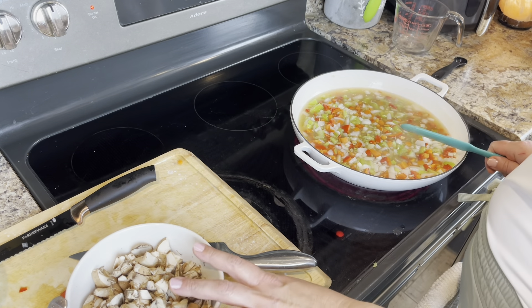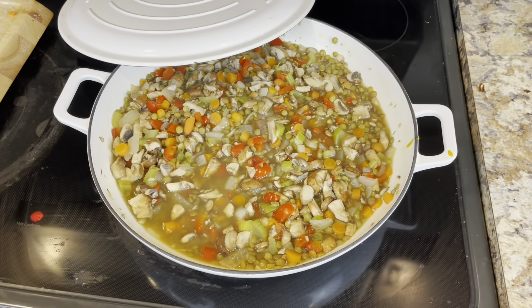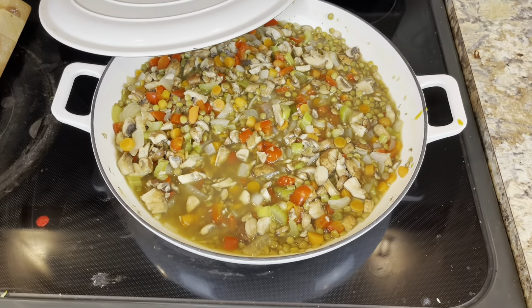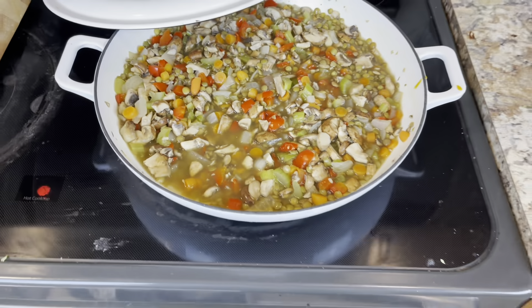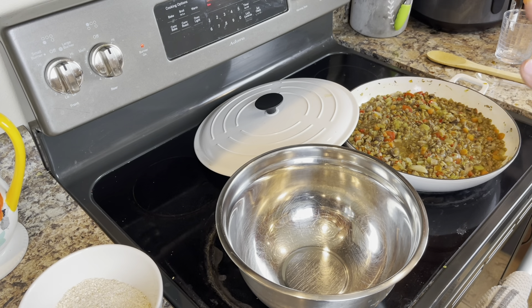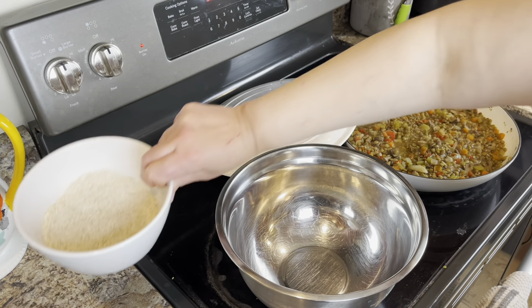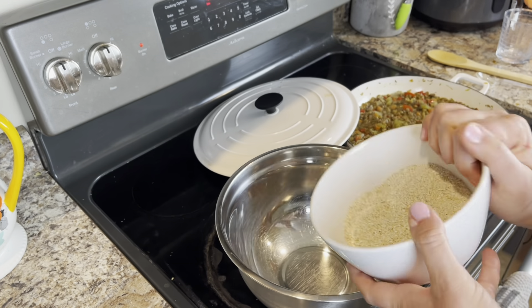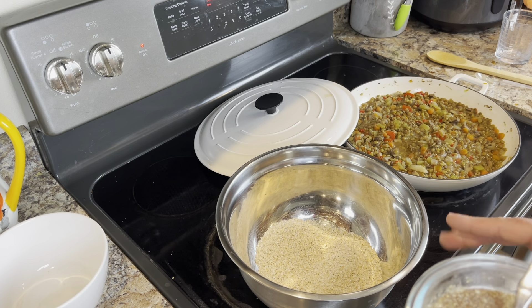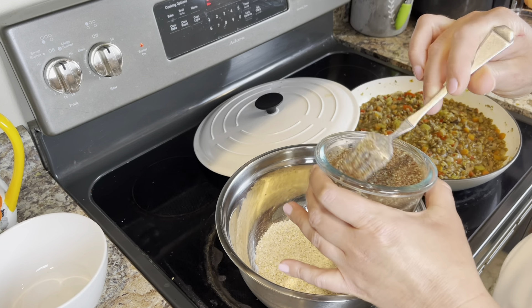About halfway through I will add in the mushrooms. It's still cooking but it looks so good! Now that the lentils and the veggies are all cooked down, we are going to mash them all together. We're going to start with the oats. I'll leave a link to the recipe from High Carb Hannah below so that you can have all of the information.